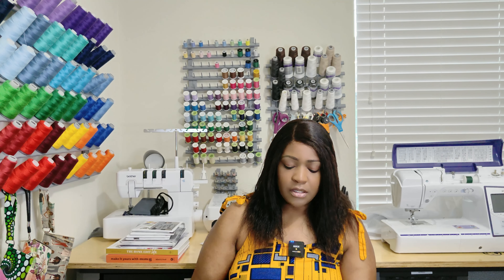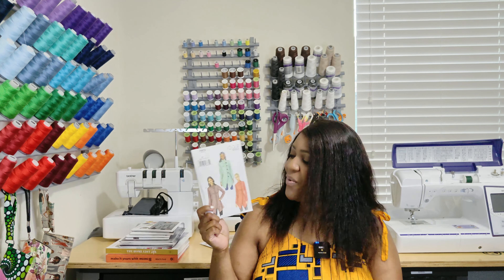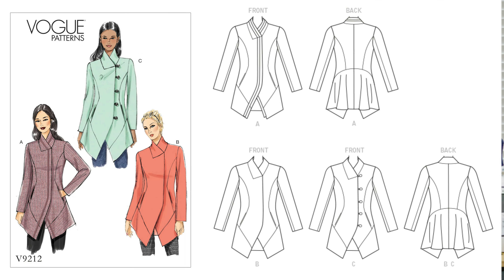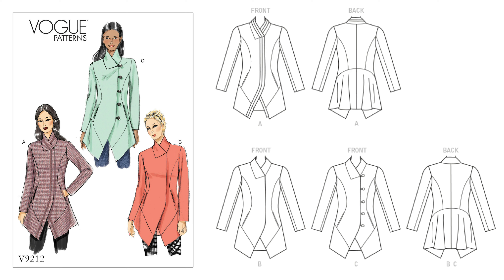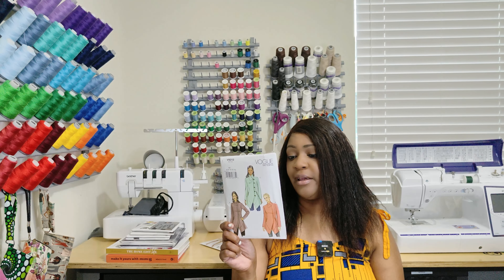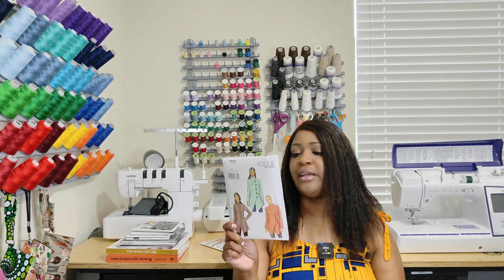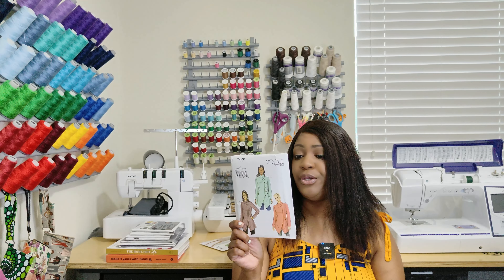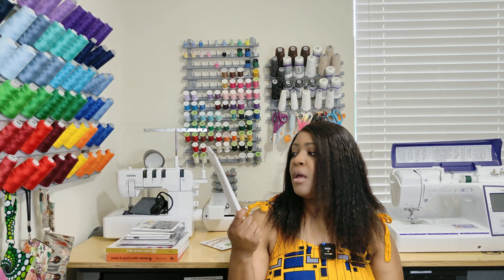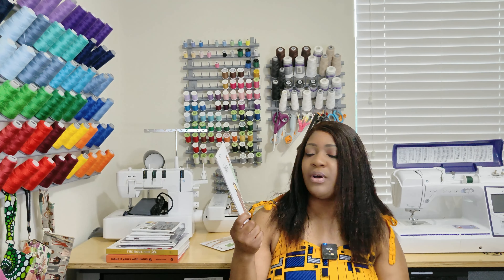Next one is Vogue 9212. Do you see this green jacket? I really like it — I thought it was amazing. View C is what I'm here for. For the notions on View C, you will need five one-inch buttons with loops — the pattern has fabric loops to feed onto the button, so be mindful of that. Views A and B are no notions — just an open jacket with no closures. This is Vogue 9212.